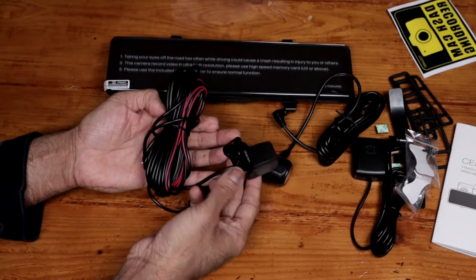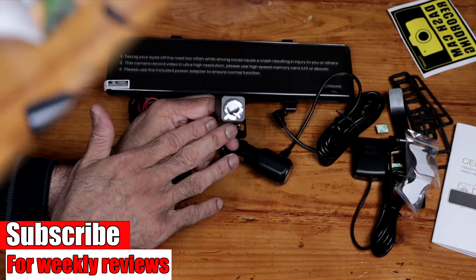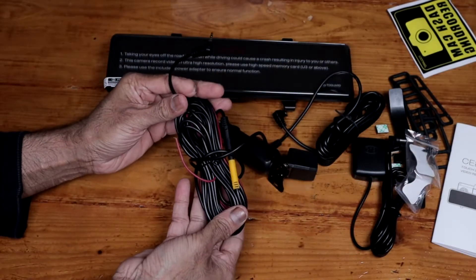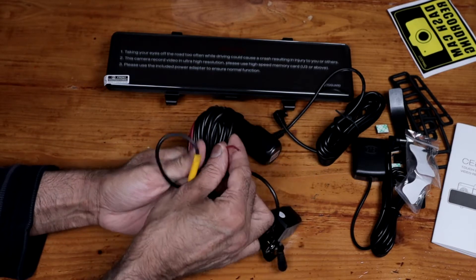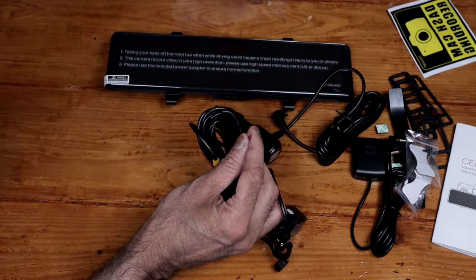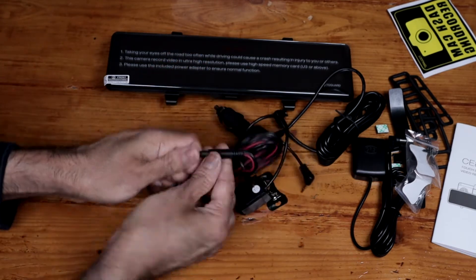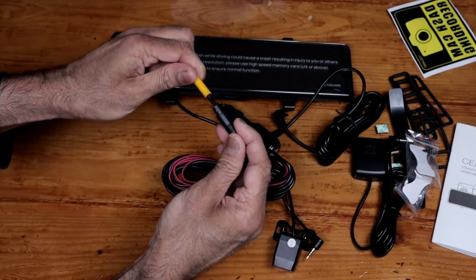Then we have the rear camera. Tighten those screws there — that's full 1080p. I think we get around three meters of cable. That red cable there, if you connect that to the positive feed of your rear lamp, it will act as a reversing camera guide, you know, where you get those lines. You could disconnect that to get the cable through and then connect it back again.